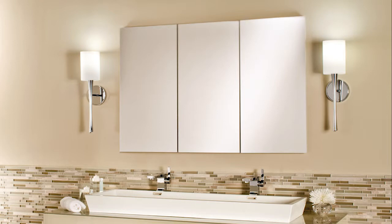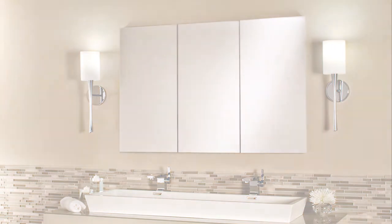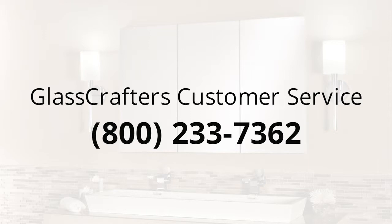If you have trouble completing this adjustment, please contact GlassCrafters Inc. customer service at 800-233-7362 for assistance.